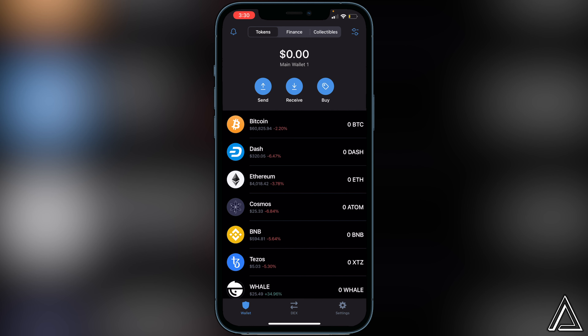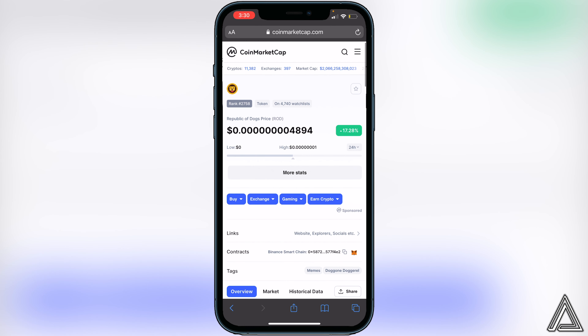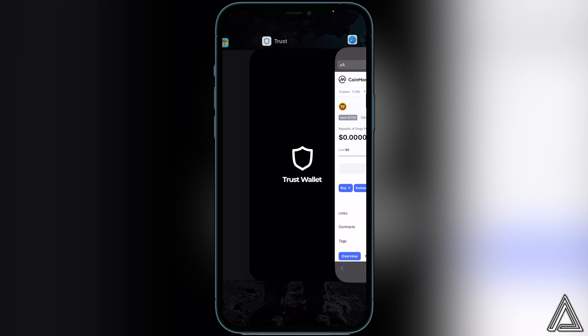All we have to do now is add the contract address for the token inside of our Trust Wallet. I'll have a link over to CoinMarketCap in the description and comment section. Once we're on the page, go beside where it says Contracts and you'll see Binance Smart Chain — just click on that little copy button beside the little MetaMask logo right there, and then head back over to Trust Wallet.